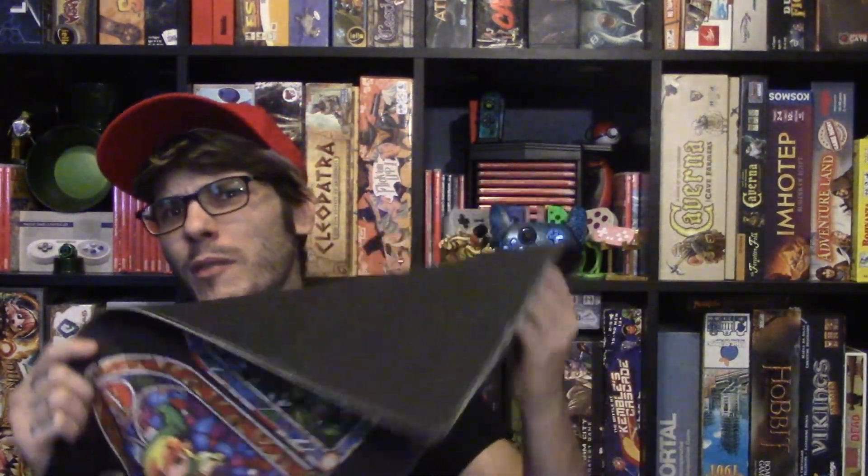Though I wouldn't recommend letting your cat play with these mats. Thickness on some of them does vary, but they're all a really nice thickness and they have good rubber backing. It is UV printed, so the colors are very vibrant.